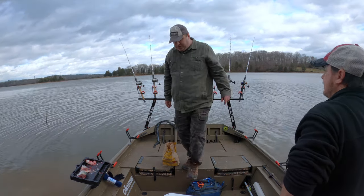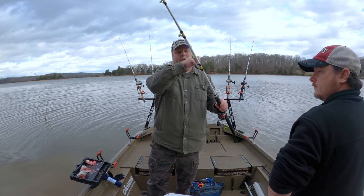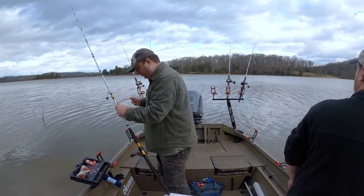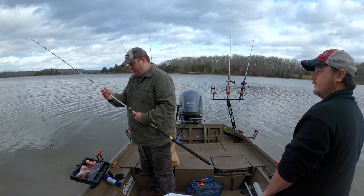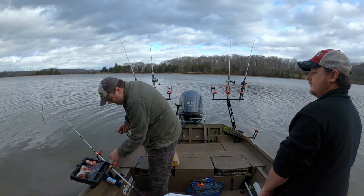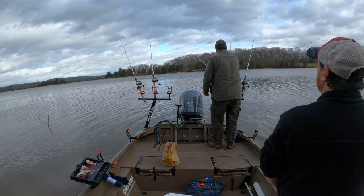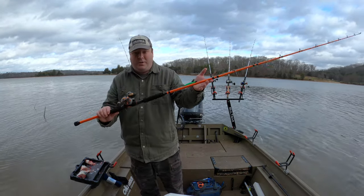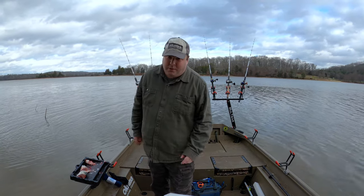I do have my other rods here at the bottom — I never converted these, so it's my original normal leader, a little bit shorter. And I'm going to show Clint my new Whisker Seeker rod, the bumping rod, just so you can take a look at it. I might do a video on that another day.